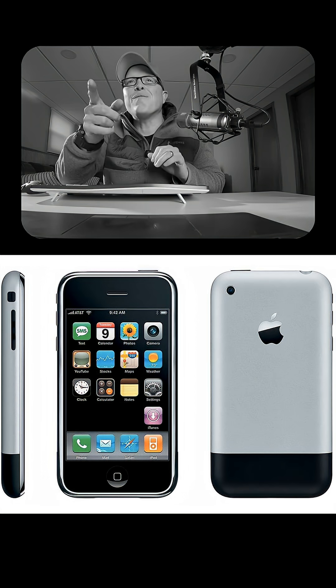And this next one — you might not have guessed — but 40 years later, the very first mainstream multi-touch device was released in 2006. Guess what it was? It was the Apple iPhone.